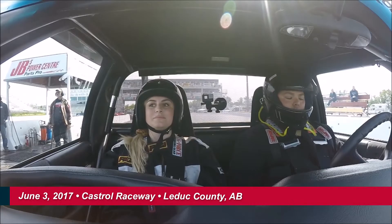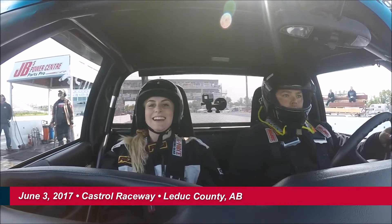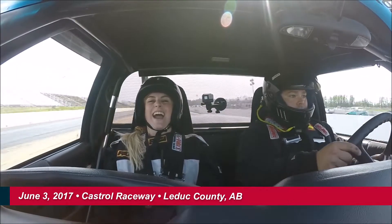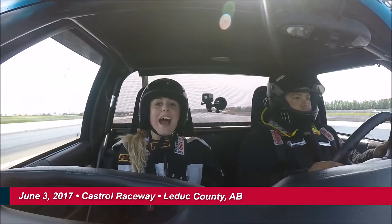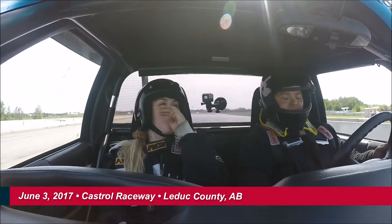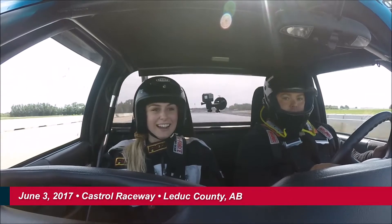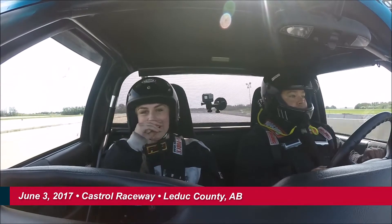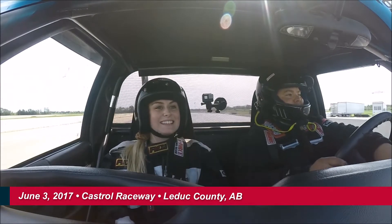Light the top one, and then we're going to light the bottom one. Oh my gosh! Oh my gosh! Oh my gosh — no wonder you do this all the time, it's so much fun! That's amazing. That was a good pass actually. That was a good run.